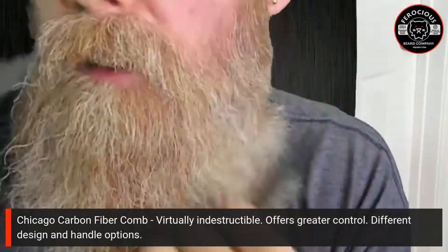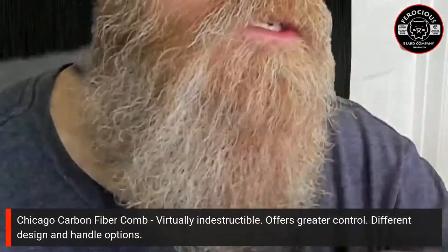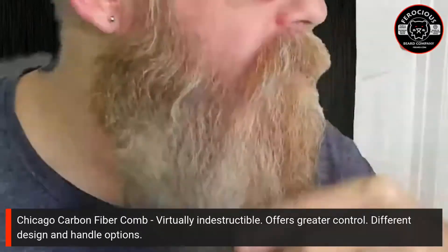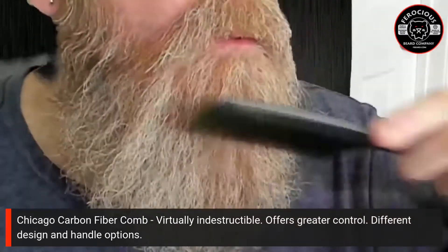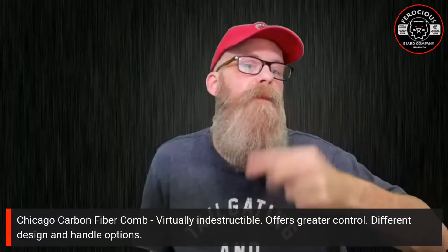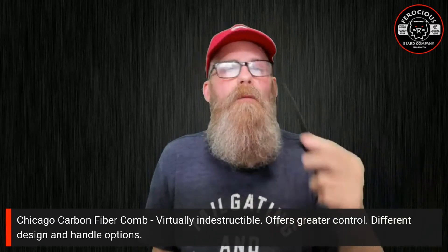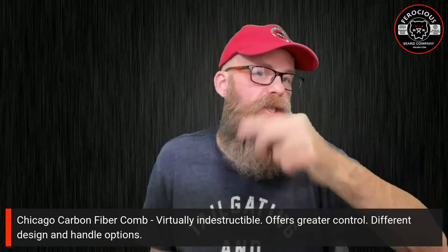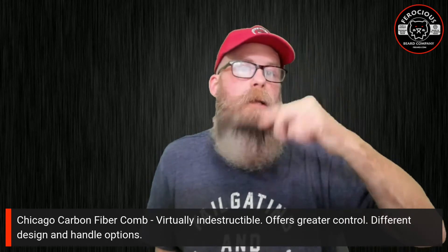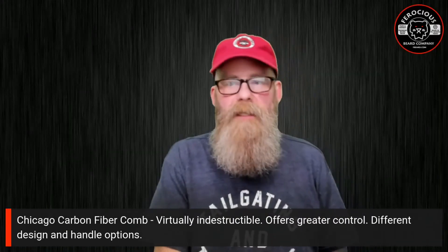Just let it gently go in, combing multiple times to make sure you get all your snarls out, because snarls can definitely hurt. As you can see, as I comb through my beard with the Chicago number eight, my beard is generally getting thicker looking — that's because I'm fluffing it out gently. And that is what it looks like.